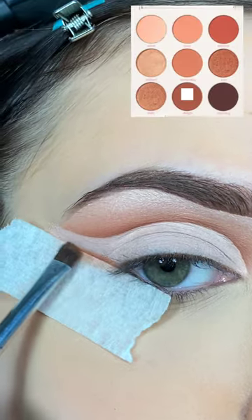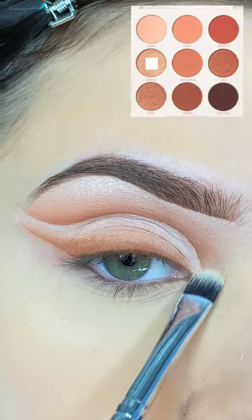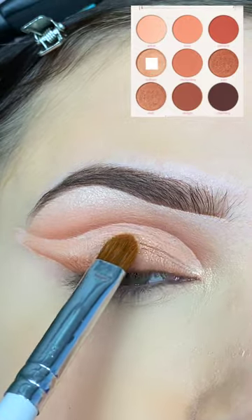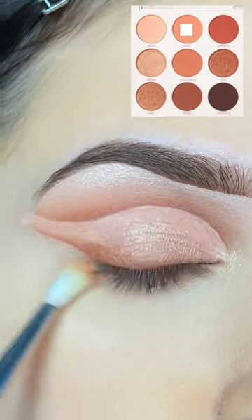I'm placing tape on my outer corner to get a precise line, and I'm using those same shadows on my lid to create a wing, and I'm highlighting my inner corner and the center of my lid. I'm also adding some highlight on the outer corner there — I just think it looks nice to have some sparkle.